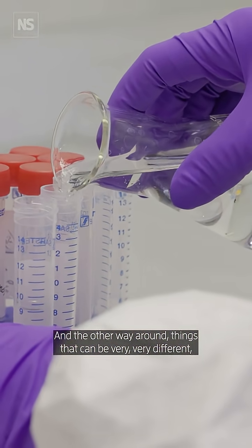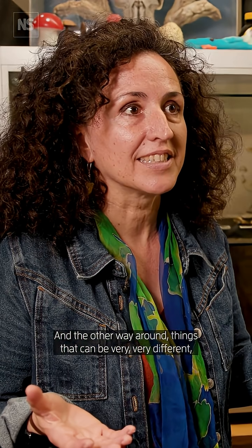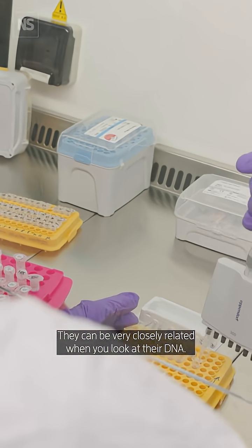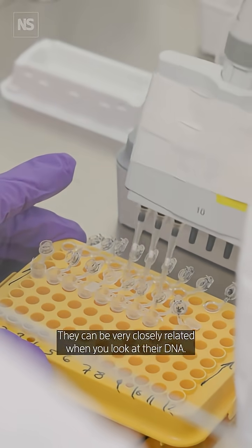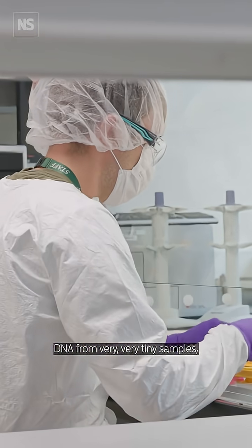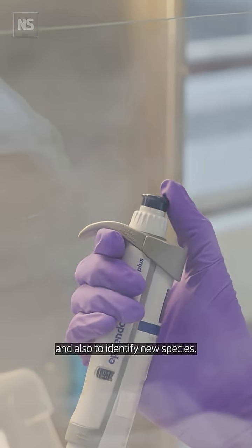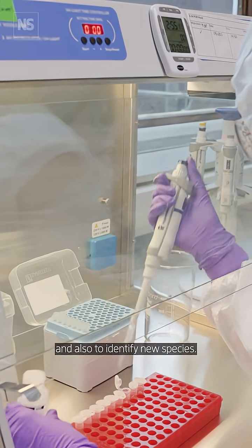Things that can be very, very different, they actually may be sisters — they can be very closely related when you look at their DNA. And with the fungarium sequencing project, what we are trying to do is develop methods that allow us to extract DNA from very, very tiny samples to understand better the relationship between them and also to identify new species.